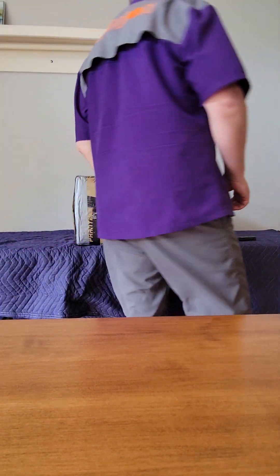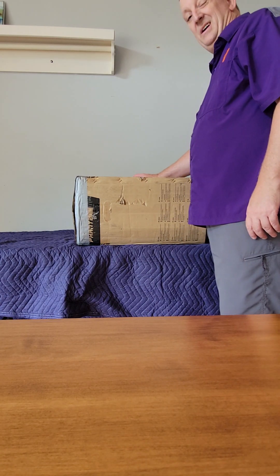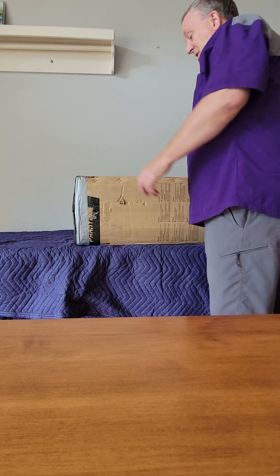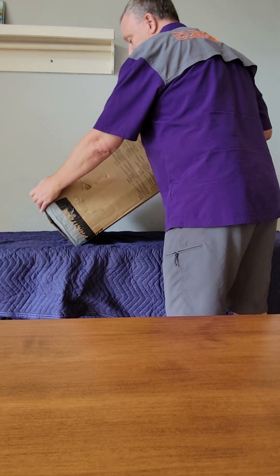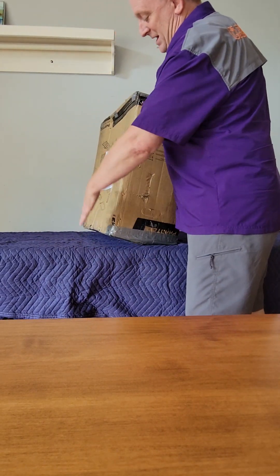I'm going to videotape the opening of this box sent by UPS from Wilkesboro, North Carolina to Andrew in Hawaii. It returned damaged, but you can see I've taken many photographs — you can see the whole side of the box.